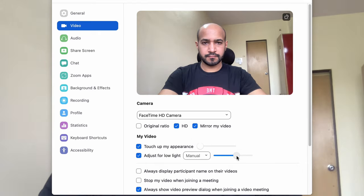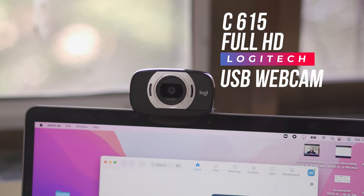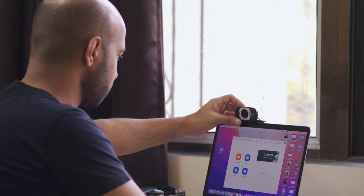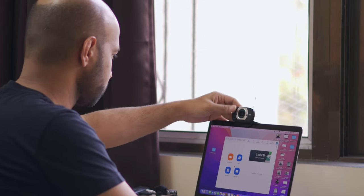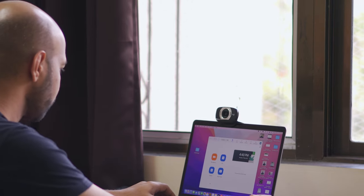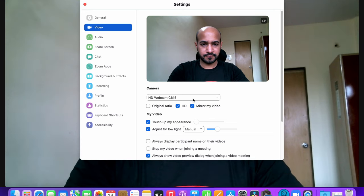This is where our first setup comes in — an external webcam. I'm going to use a mid-range full HD webcam called the Logitech C615. Any webcam will have a functionality to sit right on your screen and get auto-detected once plugged into USB. Ensure you have HD enabled in your Zoom settings for a better quality output, and similar software-driven adjustments in Zoom for low lighting can also be applied here.